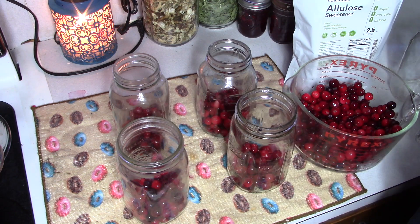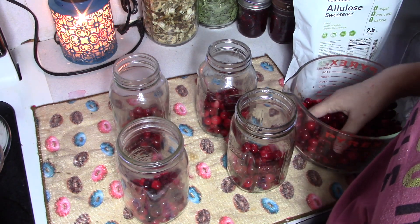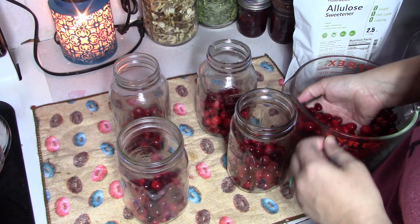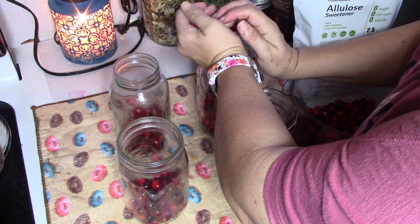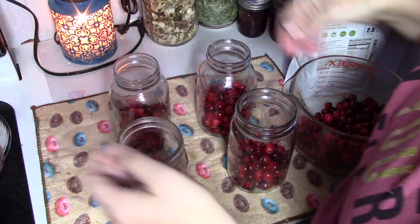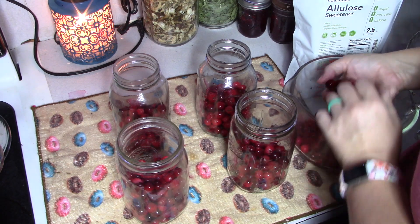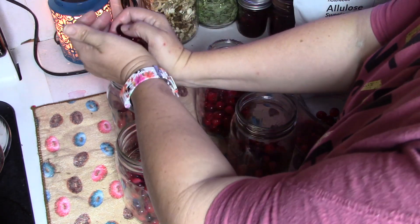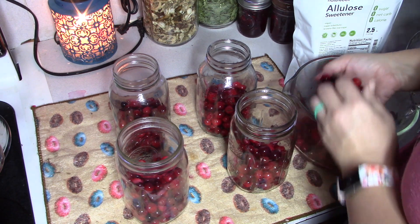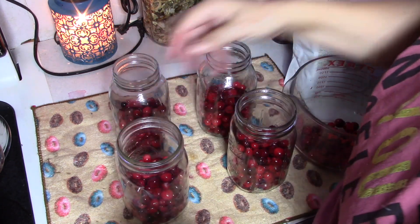These also get water bath canned — I believe this one is 25 minutes since they are quarts. That's why we're not doing it with the other jars; our little jars need 15 minutes. You want to water bath can these for 25 minutes, then let them sit for a few weeks. If you drink a lot of cranberry juice, maybe do a batch, wait a couple weeks, then do another batch. Find them on sale, throw them all in your freezer, defrost them, throw them in your jars — that way you have endless cranberry juice sitting on the shelf.